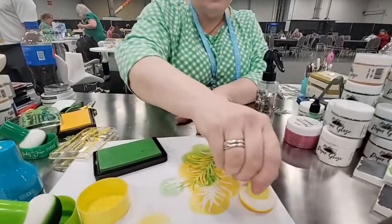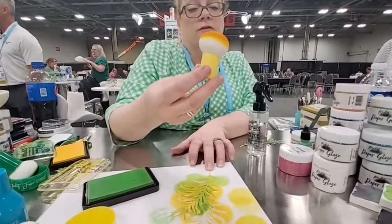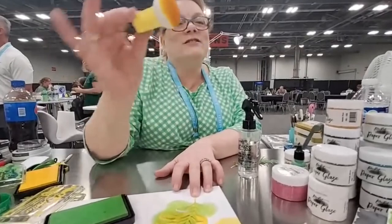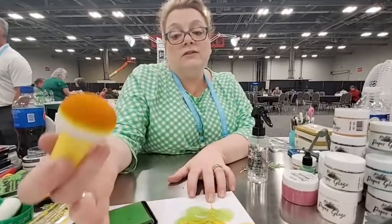Just clean it off on a sheet of paper. You don't clean these. If you saturate them, they grow. If you want bigger ones — no, I'm good. So they will grow; however, it will shrink back down. But it takes like three days for it to completely dry. So don't leave it in this little caddy because we all know what happens to stuff that you put airtight.